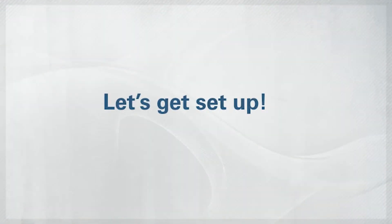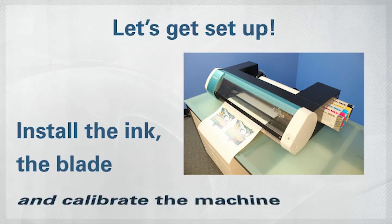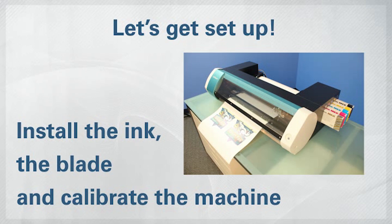All right, let's get your BN20 set up and ready to print. You'll need to install the ink, the blade, and calibrate the machine before you can start your projects, but doing this will give you the best results possible.